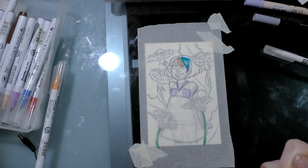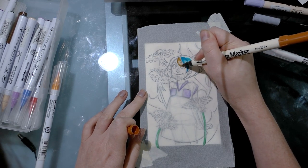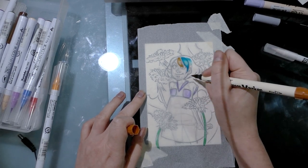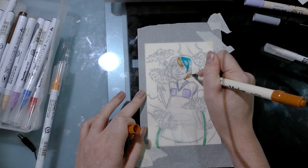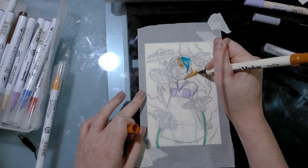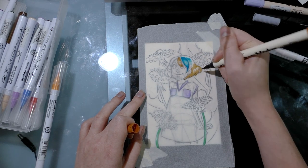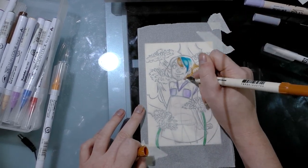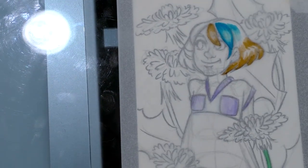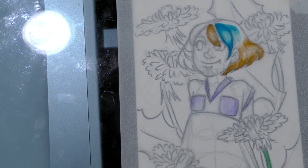They do blend with the Tombow ABT on this paper. They do appear to layer, although I think they probably saturate the paper more than other markers do — they saturate the paper a lot. The markers that are going to saturate the paper the most seem to be, at this point in time, the Zig Art and Graphic Twin. So if you are concerned about your paper buckling, you should probably skip the Art and Graphic Twin. Color buildup isn't all that noticeable, but they do blend with the Tombow ABT.